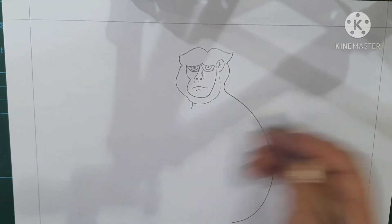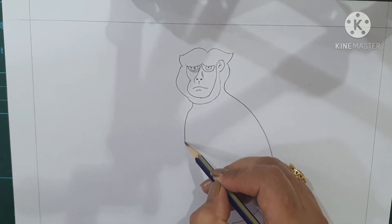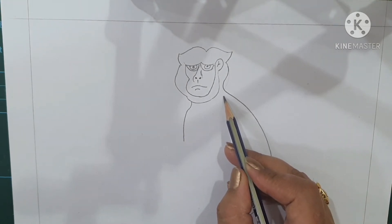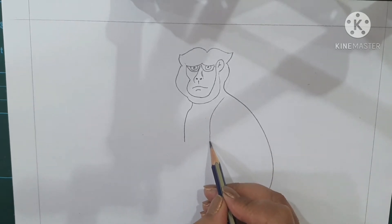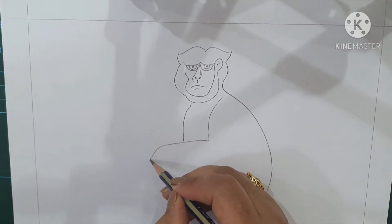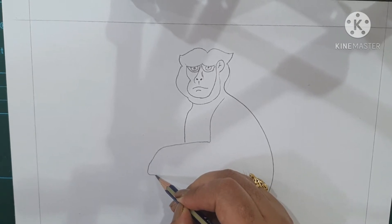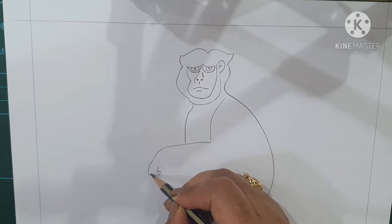After completing the head part, come to the body — from here make a small curve. Now for the hand, come down here. From one of the shoulders start making a curve line like this for the hand, and then make the hand like this. You have to make the fingers — curve like this, curve like this — one, two.